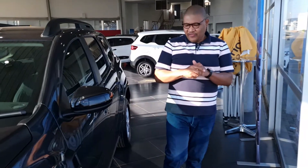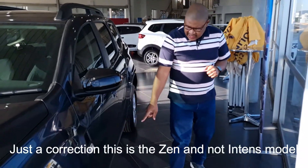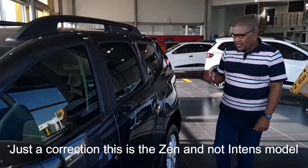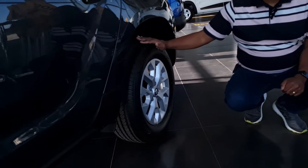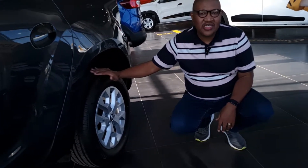The side profile of the Duster is nice — the black cladding continues along the car and you've got roof rails, which is great. This is the 4x2 Intense model. It comes standard with 16-inch alloy rims, while the Zen model gets 17-inch alloy rims.